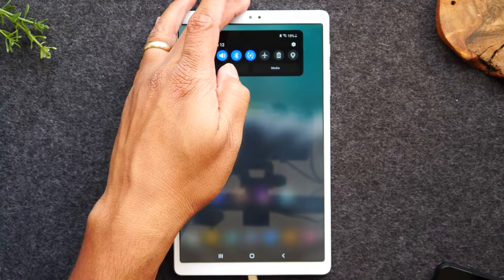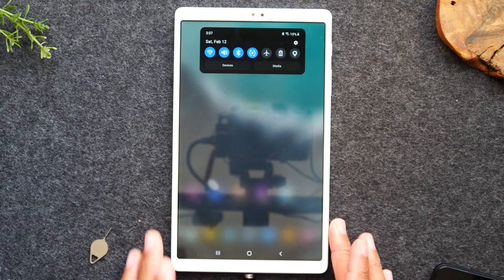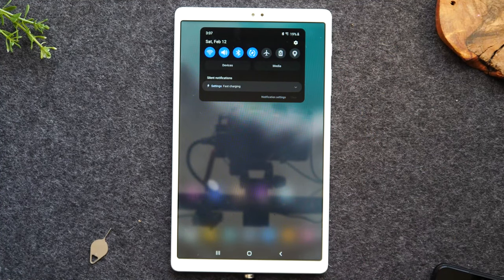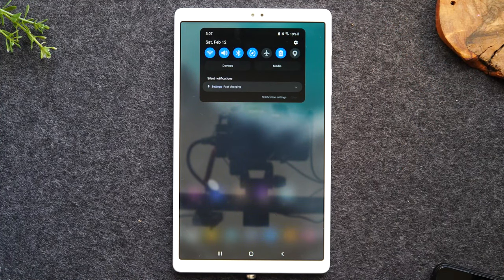The button to the right is airplane mode — obviously when you take off for a flight you do need to have that lit up. This next button here is an important one you may find useful at different points. For example, if your battery is low and you're trying to finish watching a video and don't have your charger, you can always turn on power saving mode. What this will do is turn off some of the background functions of your tablet so the battery will stretch for a longer period of time.